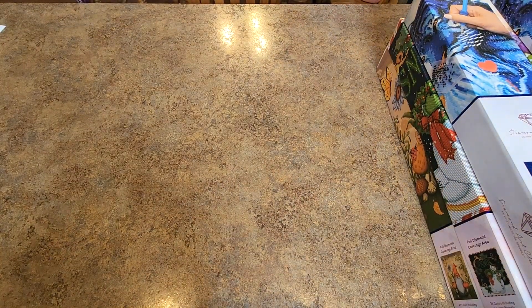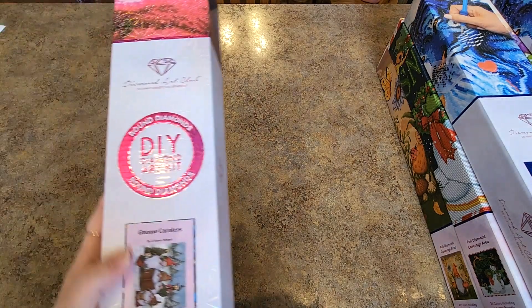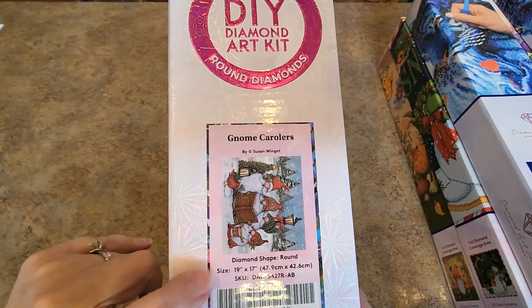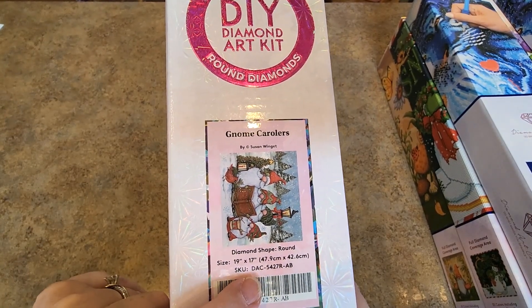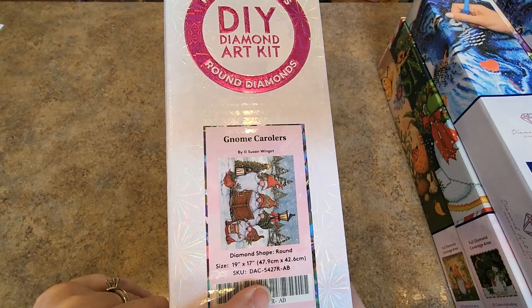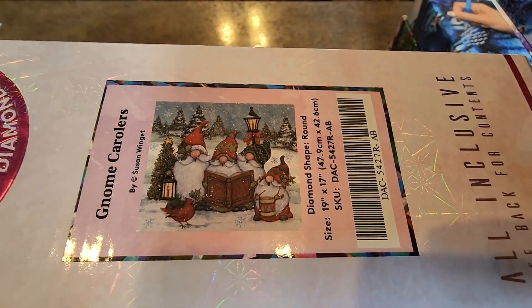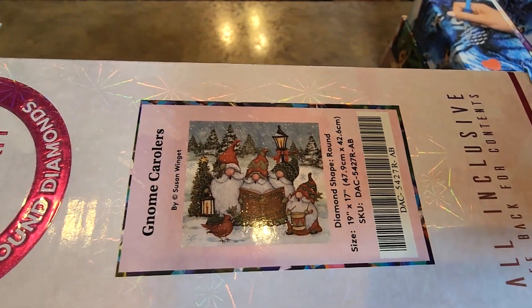I got a couple left, a few smaller ones. Gnome Carolers — this is one of the most recent ones from Diamond Art Club. This one's a cute, cute little size. 47.9 by 42.6. I love the size of that one. I pulled that out and I was like, oh man, I could do that one — that one wouldn't take very long. So cute.